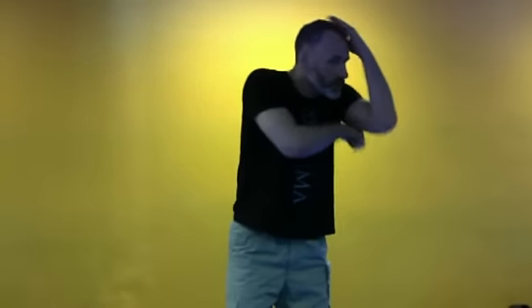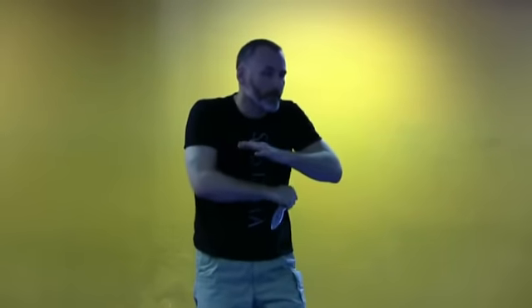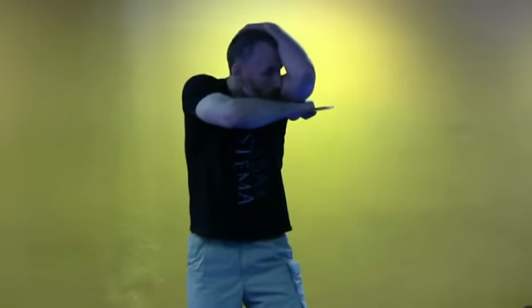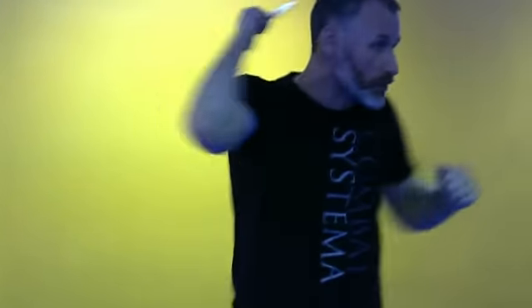Hey guys, so we can always come back to these shields at any point, act as if we're shielding. It can be lesser versions — instead of being fully extended, it can be anywhere from that kind of position to starting to cross. Instead of going all the way through, it can just be as if you're getting ready and loading to do this or switch.